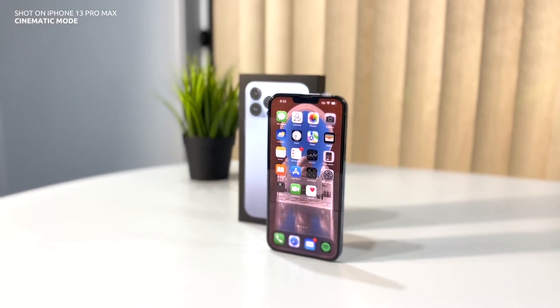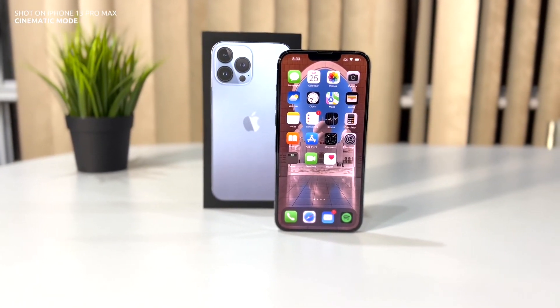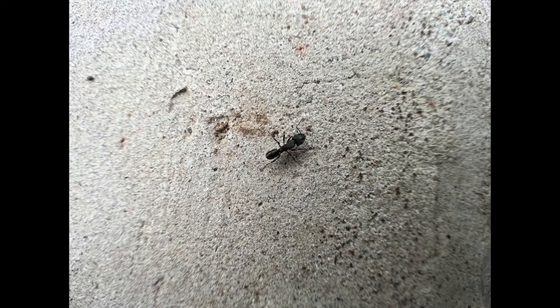And that's both iPhones unboxed. Now let's take a look at some photos — I've selected the vibrant photo styles option but otherwise the photos are completely unedited. But that's it for this video guys. Stay tuned for the full review and I'll catch you guys in the next one.